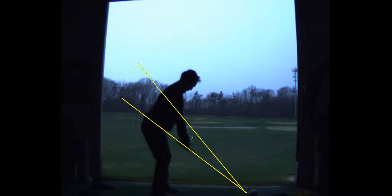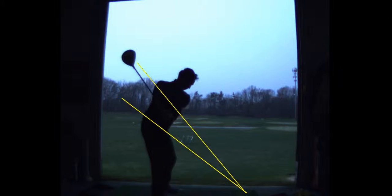All right, so this is a really good example, Zen, of you taking a slow motion swing, only hitting it 100 yards. Beautiful takeaway, right on perfect swing plane here.